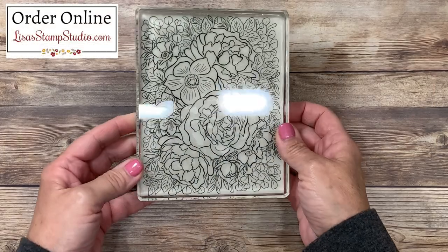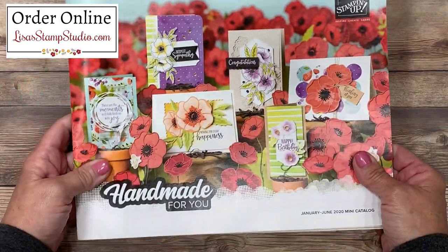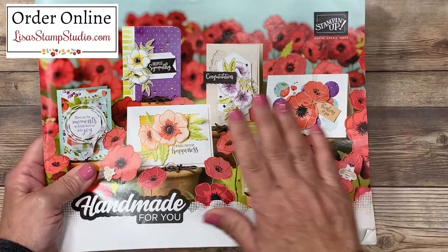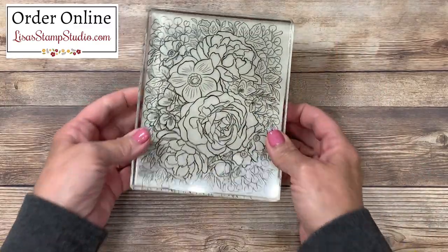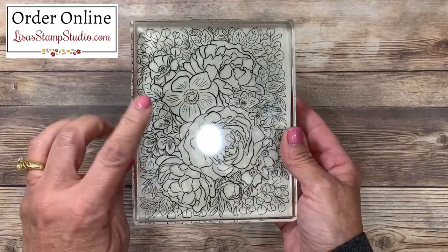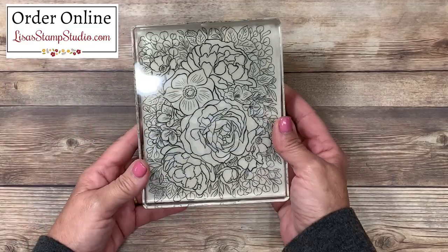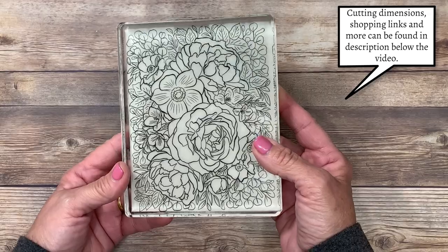This beautiful background stamp is called Breathtaking Bouquet and it can be found in the brand new mini catalog with Stampin' Up! Lots of great products inside this catalog and this background stamp caught my attention. While you might look at it and think you've got to color all that in, you absolutely do not. I'm going to teach you a couple of variations of the spotlight technique and you can choose the way that best suits you.